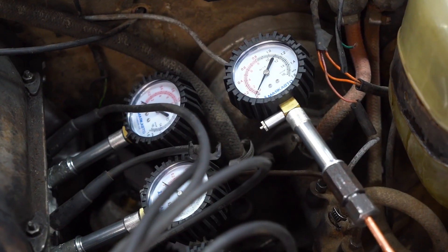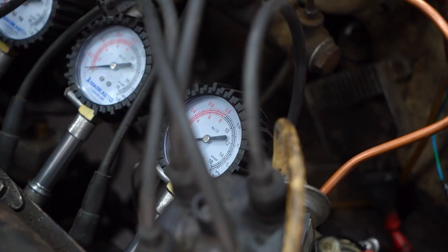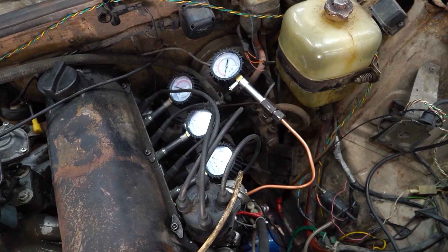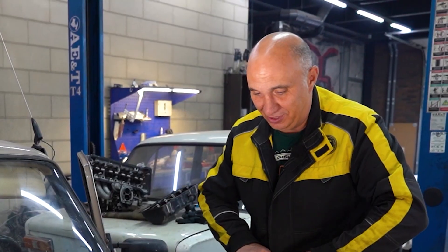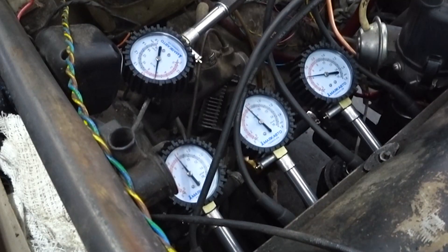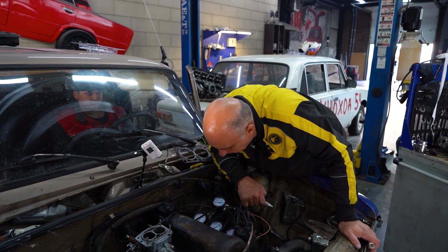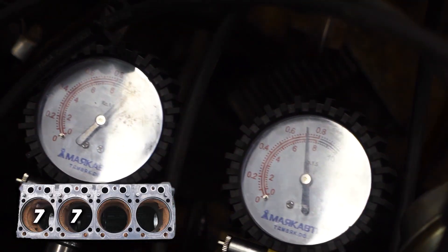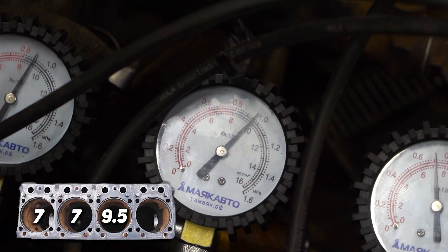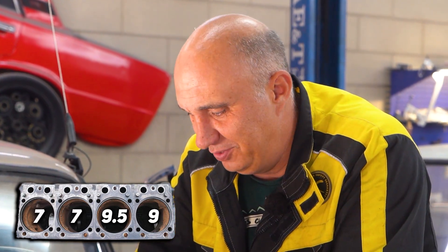We've got all four testers in there, though one had to be relocated using a tube because of the distributor — that shouldn't change much. We're not going to start it just yet; we'll turn it first to see the compression for each cylinder. The readings: cylinder 1 is 7, cylinder 2 is also 7, cylinder 3 is 9.5, and cylinder 4 is 9. So now we know what the compression is in this engine.